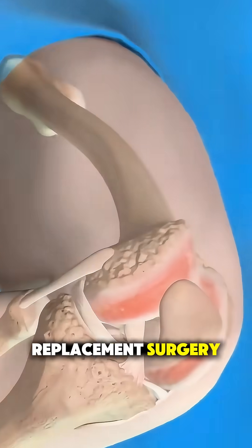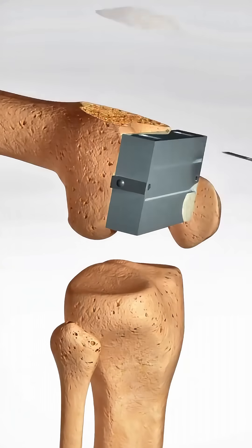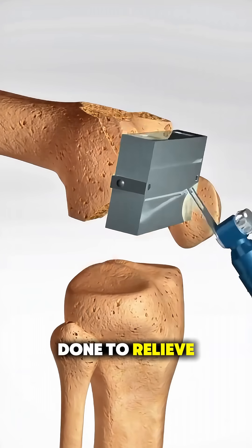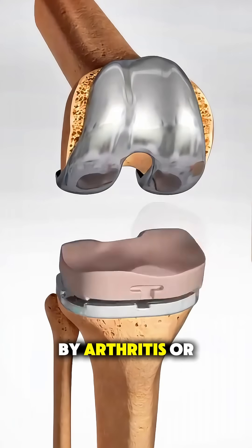Ever wondered how a total knee replacement surgery is actually performed? Let's walk through it in just a minute. This procedure is done to relieve pain and restore movement in a knee that's been damaged by arthritis or injury.